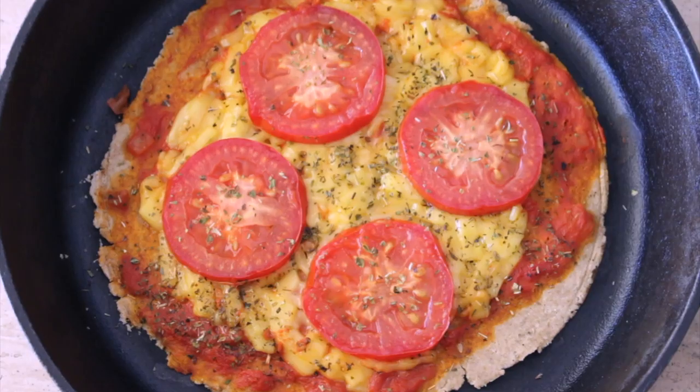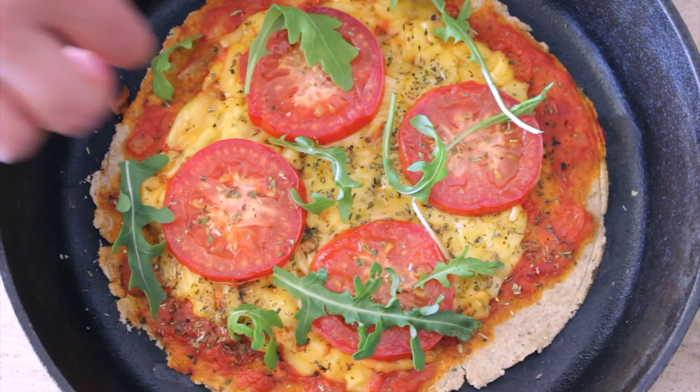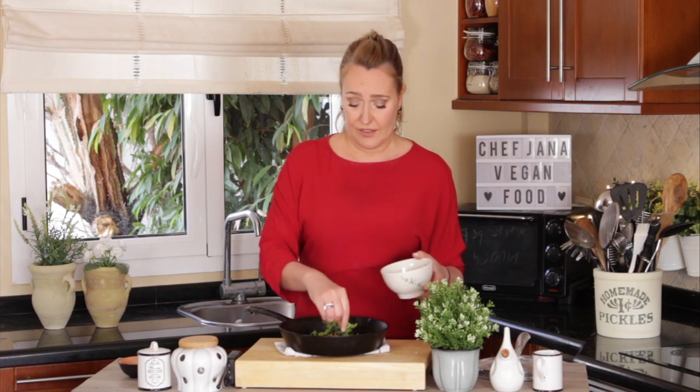And our pizza is ready! Just one more thing: some people would add basil, but I like arugula because I think it tastes better — it's a little bit bitter and gives a bit more freshness. And voilà!